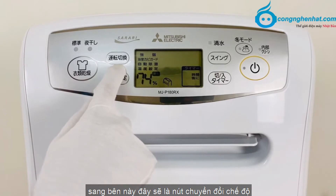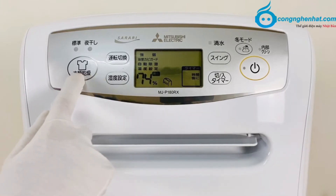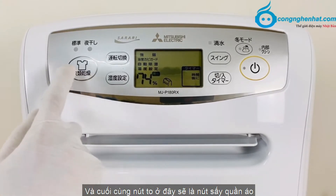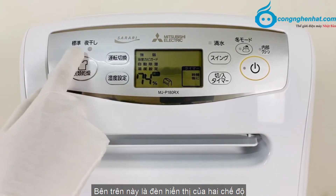Ở bên này là nút chuyển đổi chế độ. Ở dưới đây là nút cài đặt độ ẩm. Và cuối cùng, nút to ở đây là nút sấy quần áo. Bên trên là đèn hiển thị của 2 chế độ.